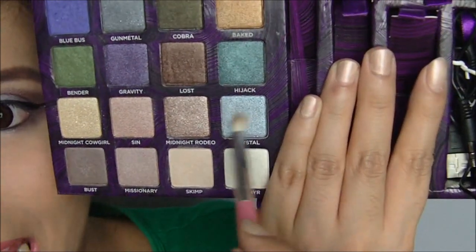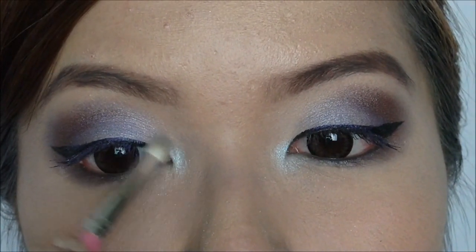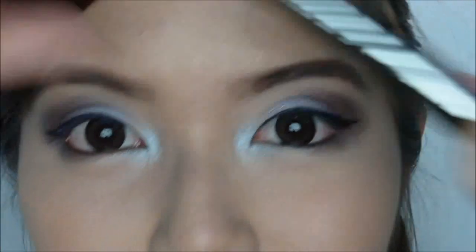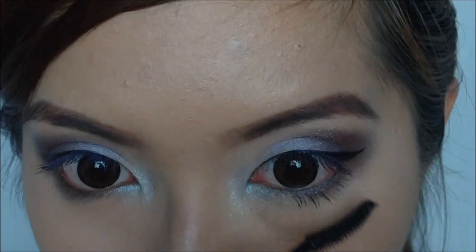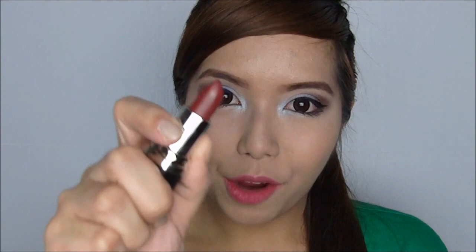Now take Crystal and highlight the inner corners of the eyes. Apply mascara on the lower lashes. Lastly, put on a darker lip color — this is the Evergreen Lemon Dusk. And touch up your blush to complete the nighttime look.